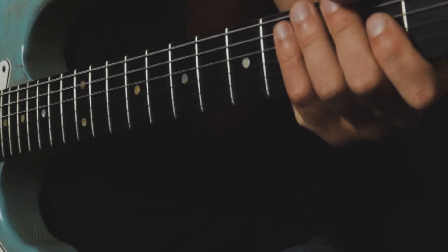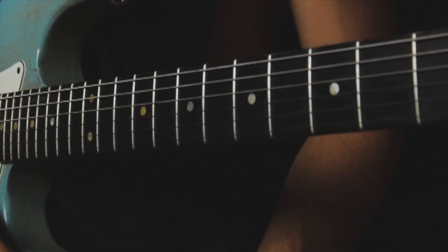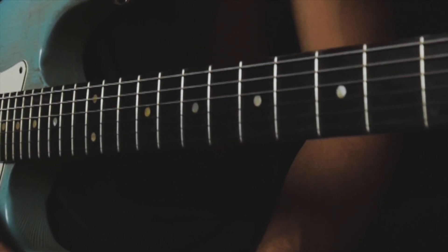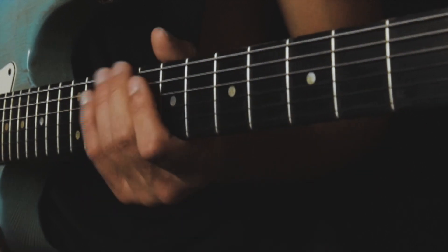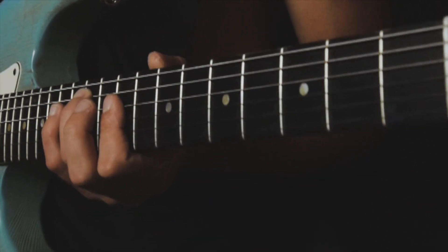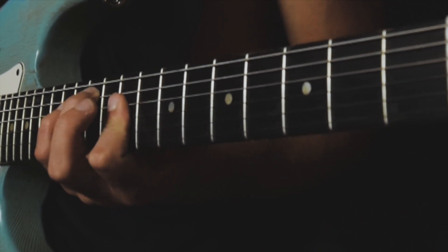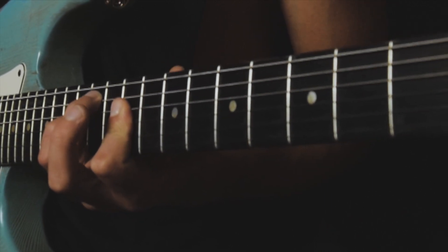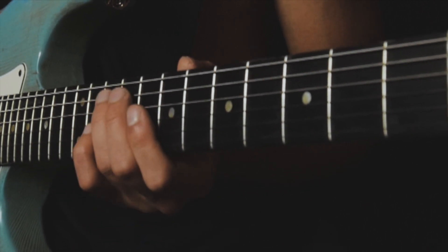The first thing we want to play is a little inversion of a major chord. These inversions are played a lot on Neosoul gospel guitar, and Hendrix used this chord a lot as well. We're going to play the 11th fret on the A string and the 9th fret on the D string and G string. That's the inversion, and we actually slide from the 9th fret to the 11th fret on the A string.